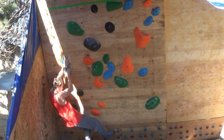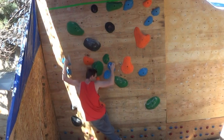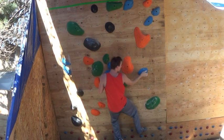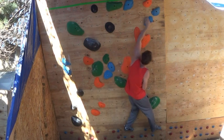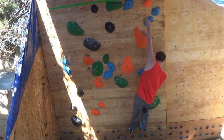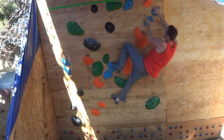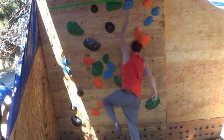This next blue one is more of a traversing problem across the wall — nothing standout difficult. What you're going for here is focusing on the biceps. Notice the left and right biceps really get worked with those underclinging moves.